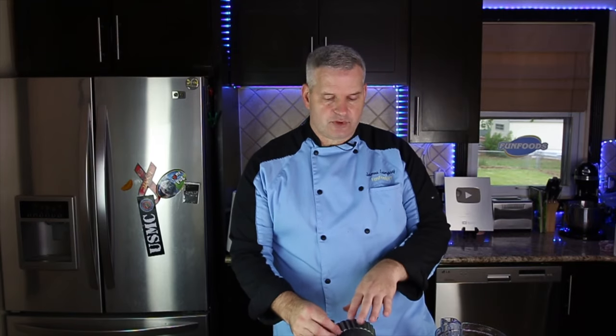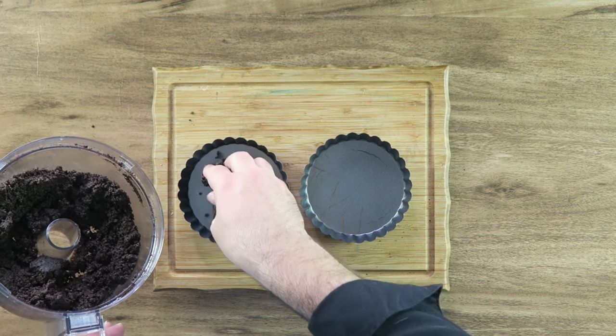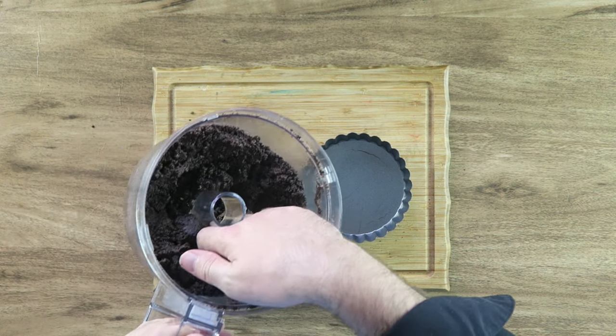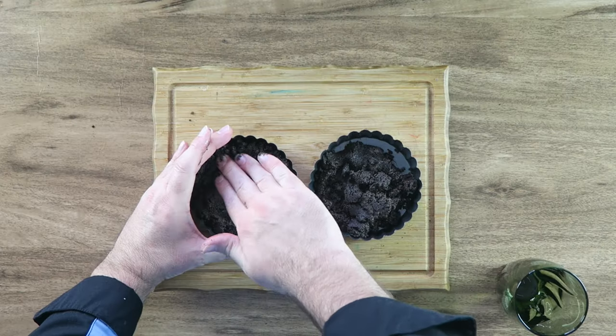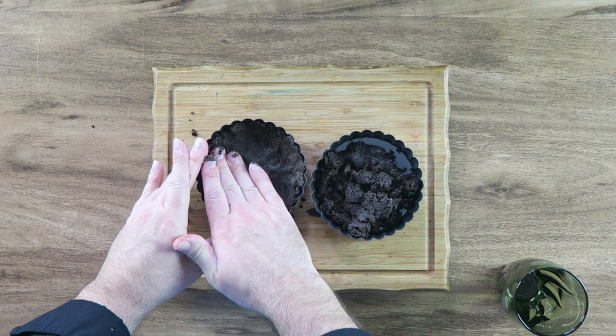I have these small tart pans — this is what we're going to use to make this. We're going to put a crust in now, just divide it up and put some in here. Should be enough to make four of these. Make sure you go up the sides because we want every part of this full.